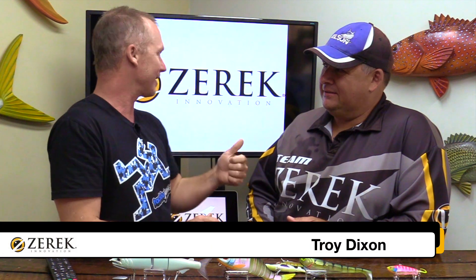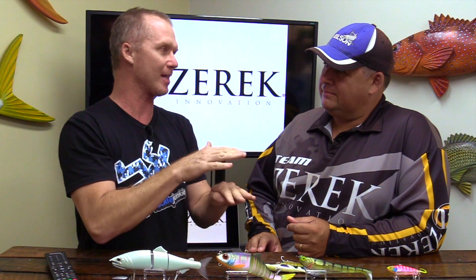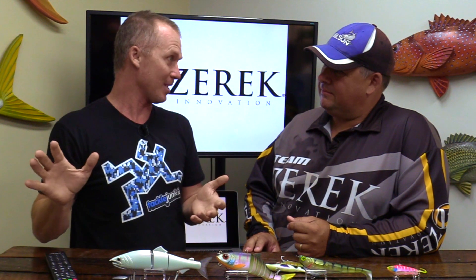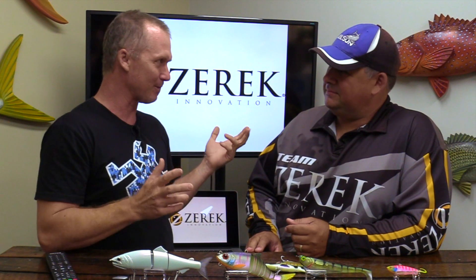G'day guys, Steve Morgan here at the Tackle Junkie Headquarters at Logan Home with Troy Dixon from Wilson Tackle and more particularly, Troy Dixon from Zerek Lures. Troy's been a stalwart of the Zerek Barra Tour for the last few years, and I've seen guys go from using nearly zero Zerek lures to the fact that virtually everyone's got them in their box or on the end of their line. Zerek Lures have come a long way, haven't they?